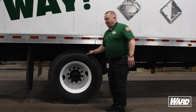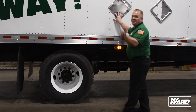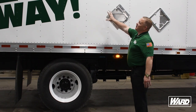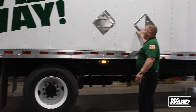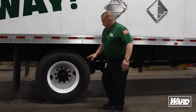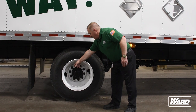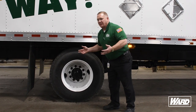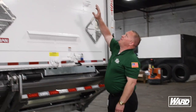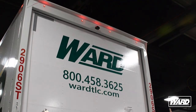On the passenger side of the vehicle, we're going to check these tires the same way we checked the other side. Make sure the DOT tape is there, all the rivets are in place, the lug nut clips are on, tires have the proper tread depth, all lug nuts are there, and the metal valve stem and metal cap are in place. We want to make sure that we have our marking lights in the back — we have five marking lights, they should be red in color, and they should all be on and working properly.